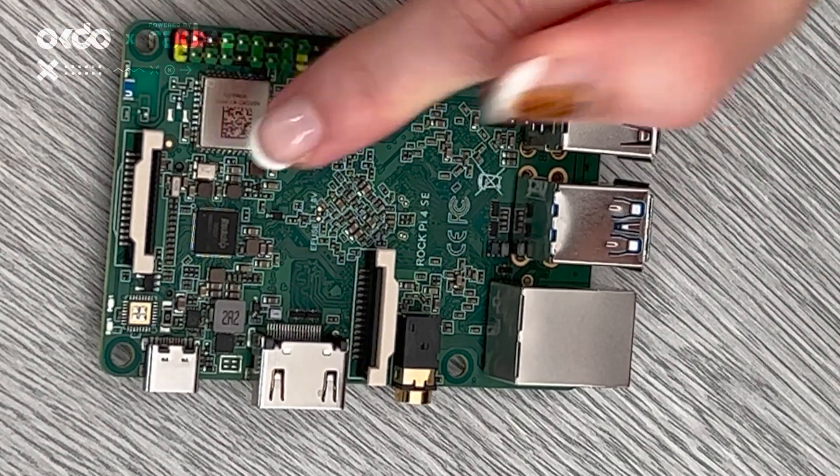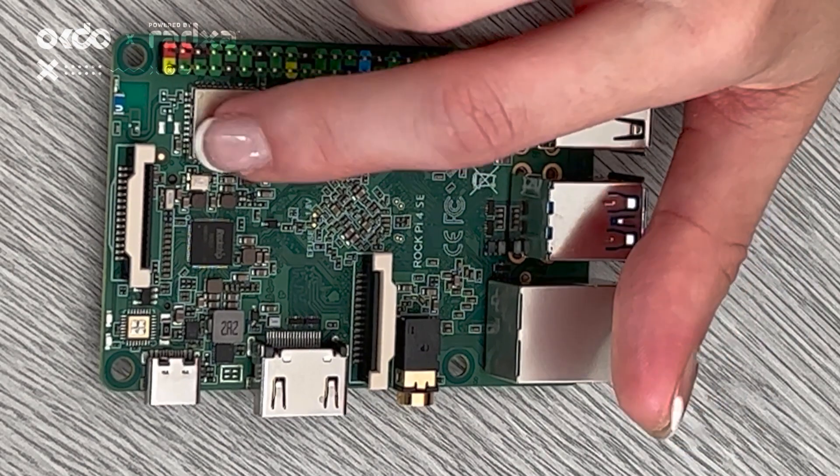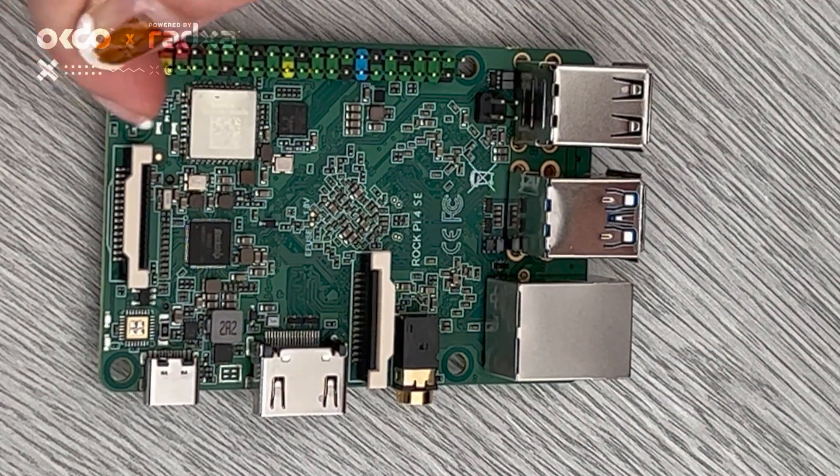There is a WiFi module and a Bluetooth module located here in this chip, and this is where the antenna is.